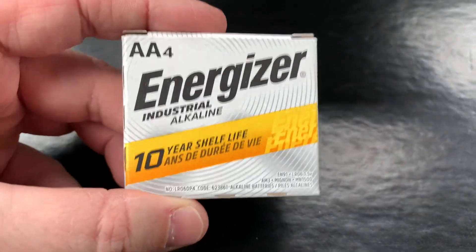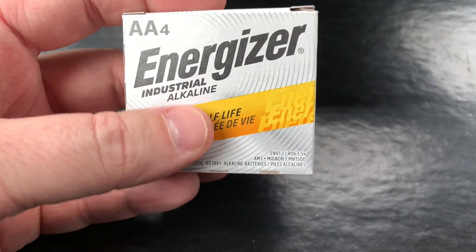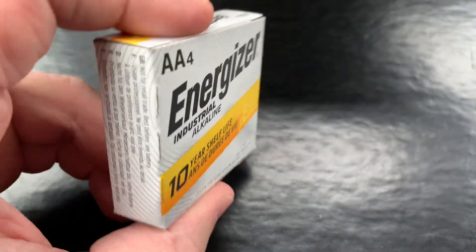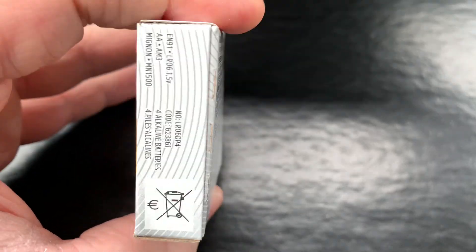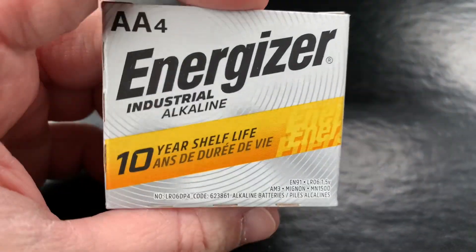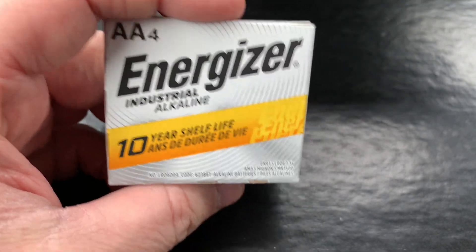I want to do a quick review on these Energizer double-A batteries — the industrial alkaline style. These things are really good; we use these at work quite a bit and they work awesome. Sometimes they will have been in a piece of equipment for a year or more and still running strong.